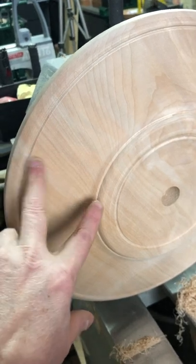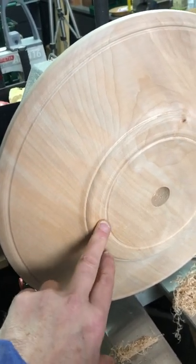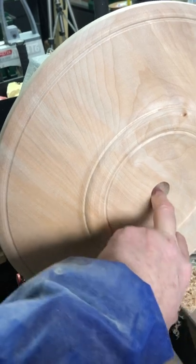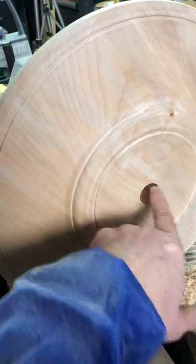I've got these two detail beads — one on the rim here and one here. And I've got a tenon — sorry, a spigot — ready for the spindle, which is going to sit here.